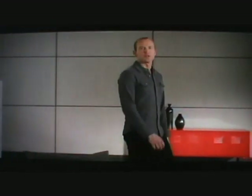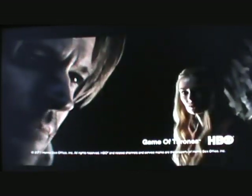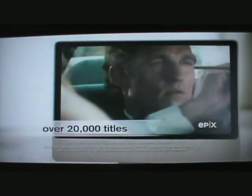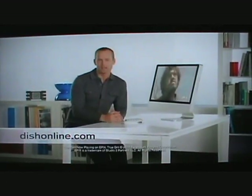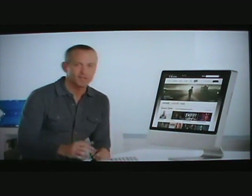Dish Network has something new you've got to see — it's called Dish Online. Now you can watch TV on your computer wherever you want, free. Just go to DishOnline.com and instantly watch thousands of movies, shows, clips, and trailers. Catch up on your favorite shows or discover something new. With over 20,000 shows and movies, you'll find something you like. TV online. Movies online. Dish Online — check it out today. Dish Network, let's watch TV.